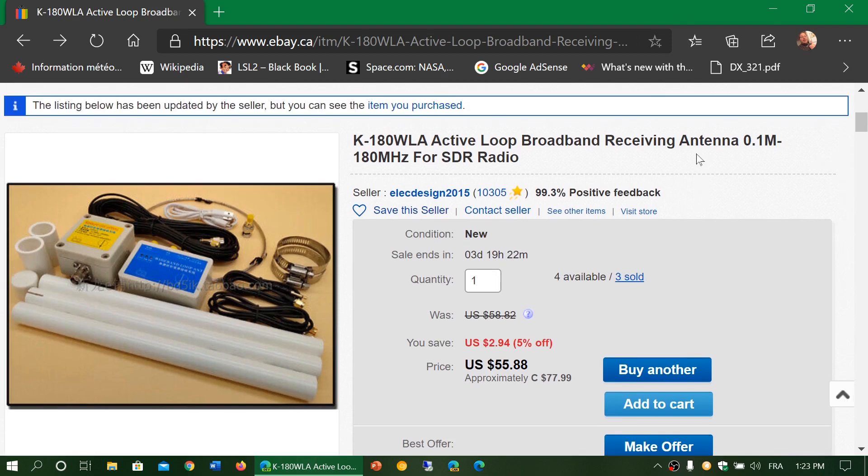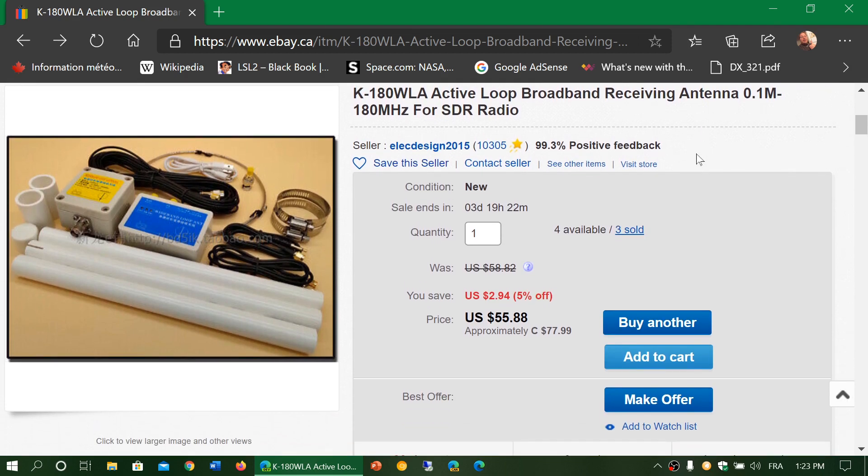It's still not shipped, so I'm going to have to wait. But I am going to have a lot of testing to do compared with the MLA-30, and especially here it will be interesting to test the performance by switching on the SDR between this and the mobile vertical.